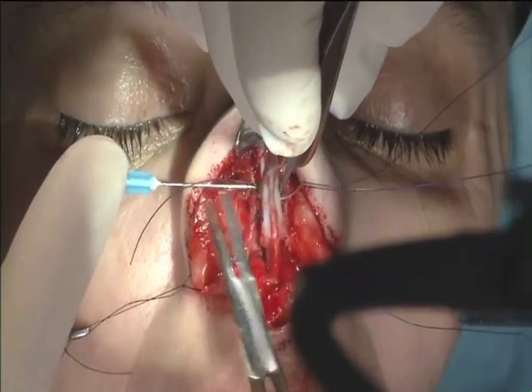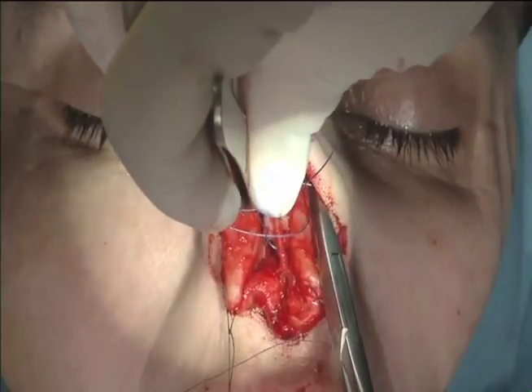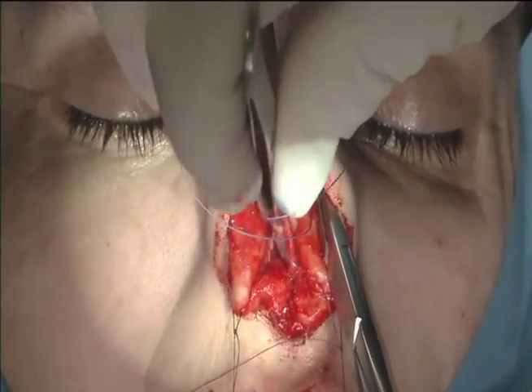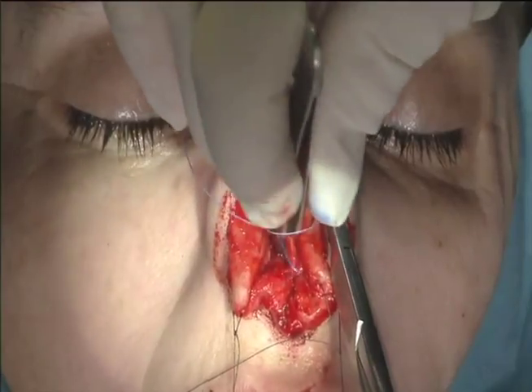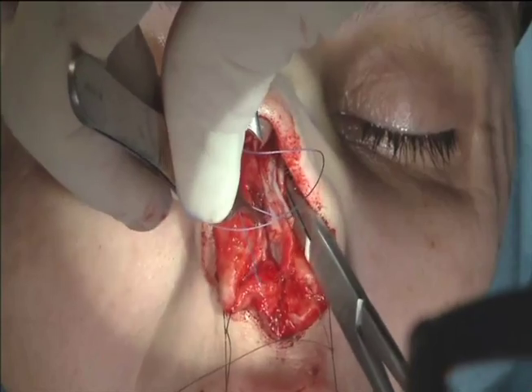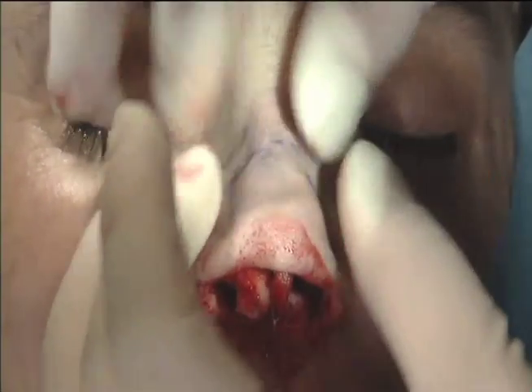Now the upper lateral cartilage, which is the middle third of the nose, is fixed to the complex of spreader grafts and septum. That creates five layers: upper lateral cartilage on the outside, two spreader grafts, and the septum. Now we see a nice straight middle vault with good strength and good support.